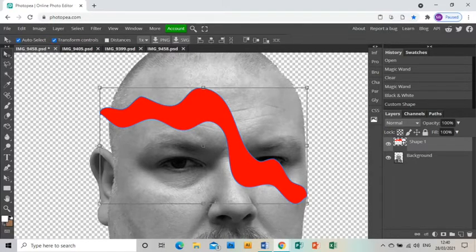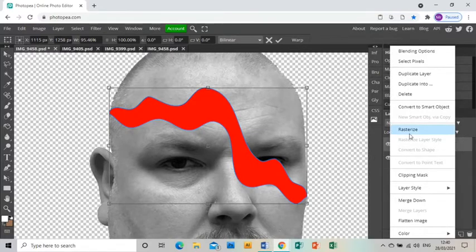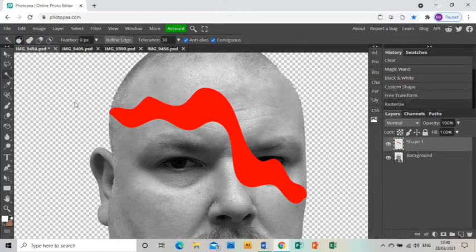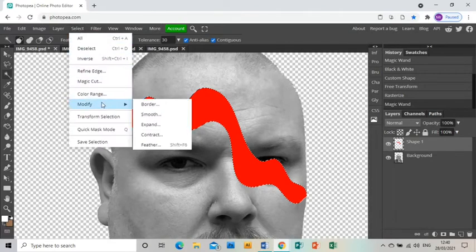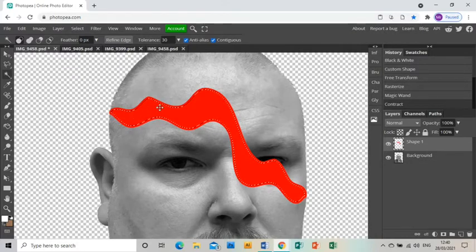I'm going to use the arrow tool to bring the shape to the edges of my head. Then I'm going to right-click on the layer and click Rasterize, which turns it from a live shape into just a shape. Then I'm going to use the magic wand to select that shape and go to Select > Modify > Contract, contracting it by 10 pixels to make my mask a little bit smaller.